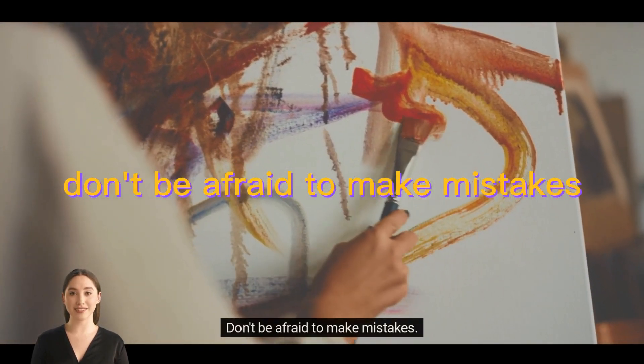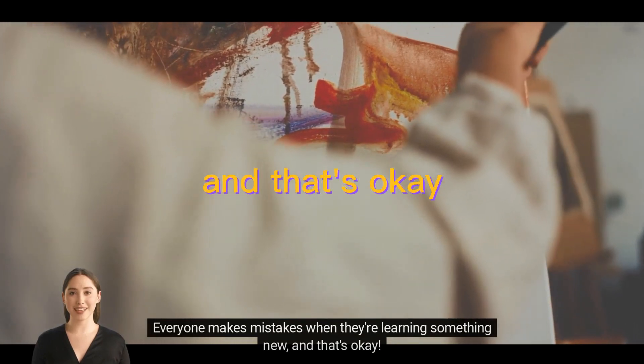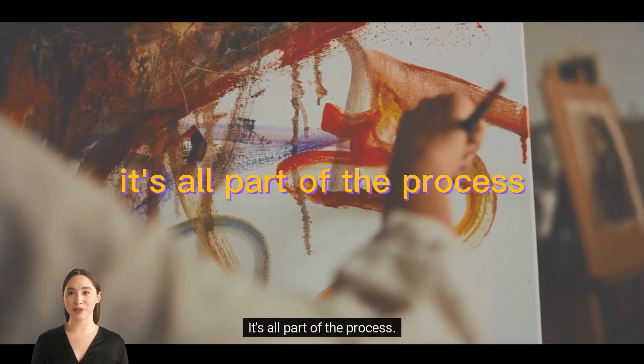Don't be afraid to make mistakes. Everyone makes mistakes when they're learning something new, and that's okay. It's all part of the process.